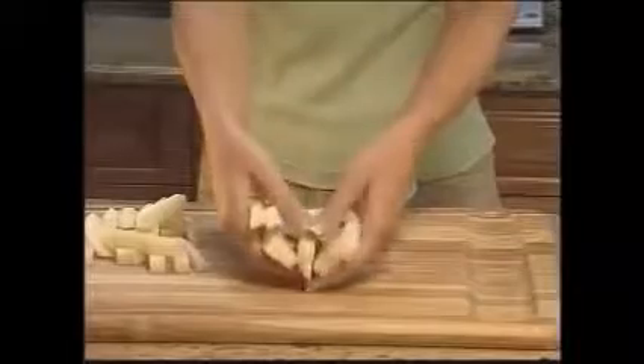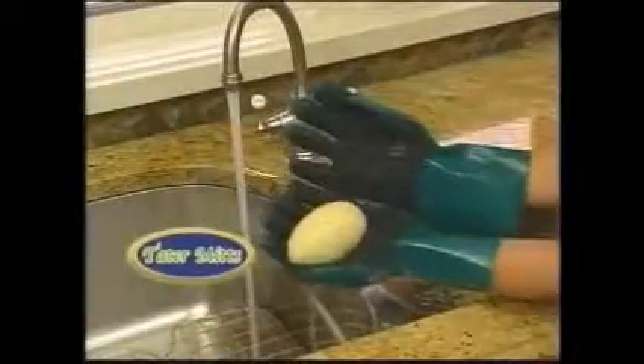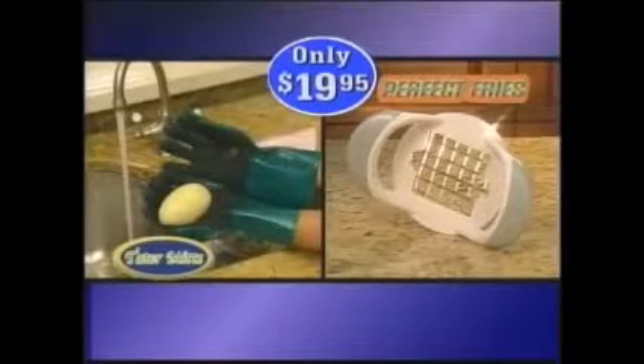This dangerous slicer makes perfectly cut french fries instantly. Cutting with a knife takes forever, but perfect fries' surgically sharp stainless steel blades cut easily for uniformed fries or your favorite vegetable. And it's yours free. The amazing tater mitts and bonus perfect fries — a $40 value for only $19.95. Order now.